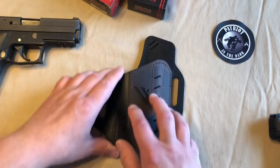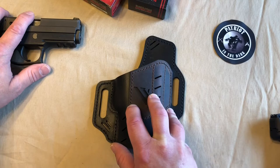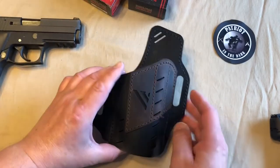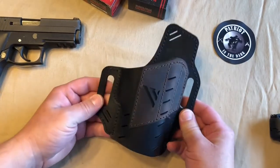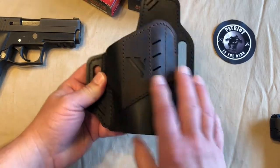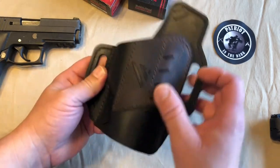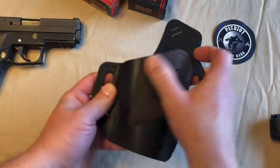Basically, you go to their site, you select your firearm, and it'll tell you what size that firearm is. Then you locate what holster you want, and you just select the size, what hand, and what color you want. Now, this holster is a two-tone — it is black, but it also has a Distress Brown accent on there.